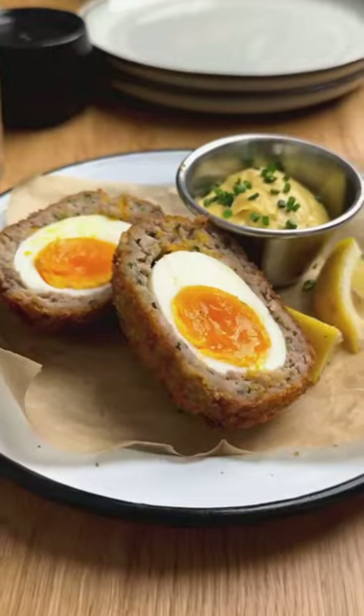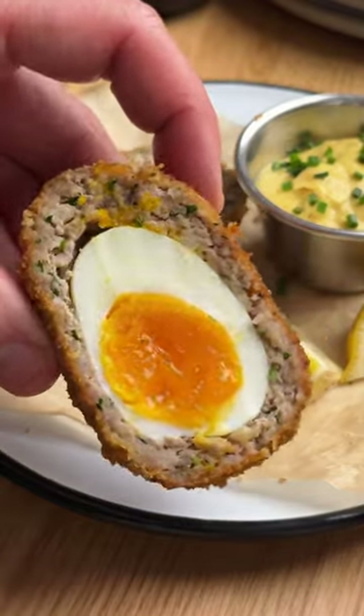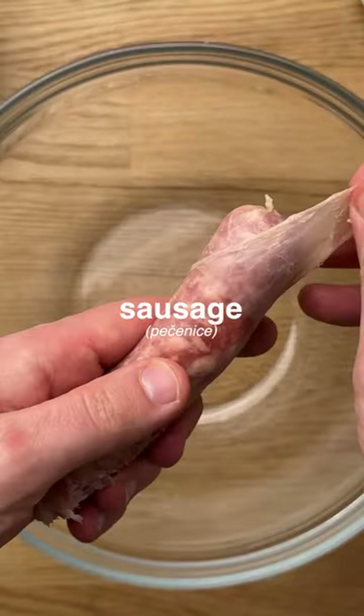Let's make Scotch eggs! Even though it's not our natural dish, we can use local ingredients to make it. These are perfect for many occasions, but we like to make them for Easter.